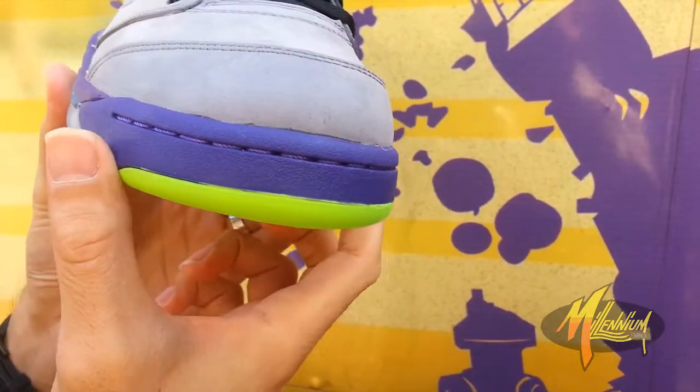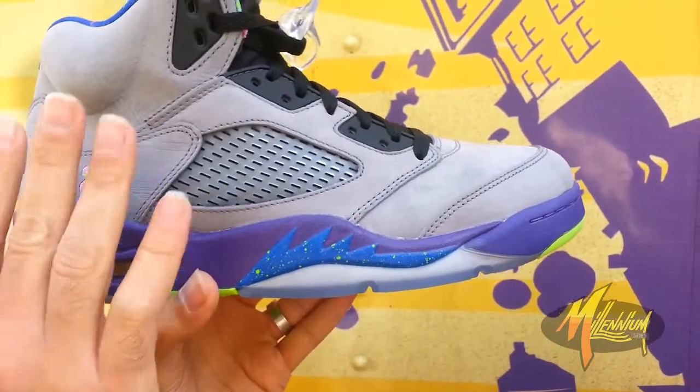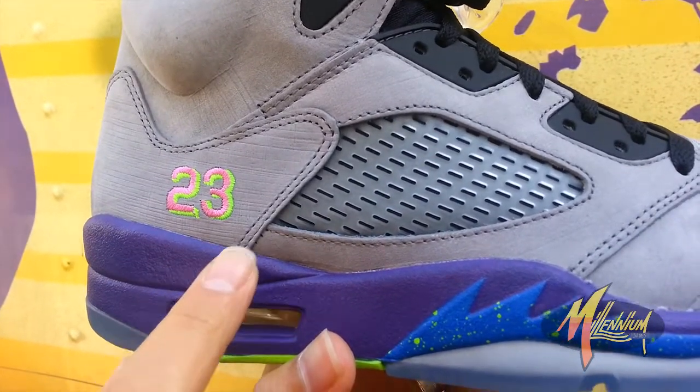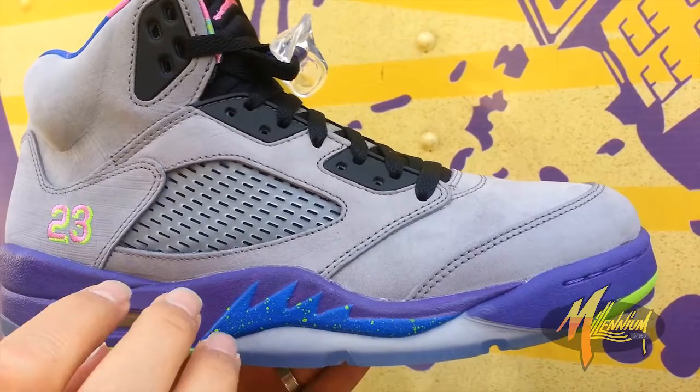Got that purple around the toe bumper along with the stitch. Go up to the upper, you got this great gravel gray nubuck, 23 embroidered in pink with the outline of Volt. Translucent rubber for your perforation, otherwise your mesh.